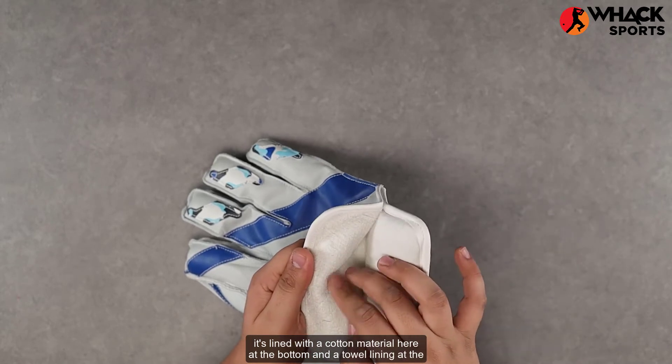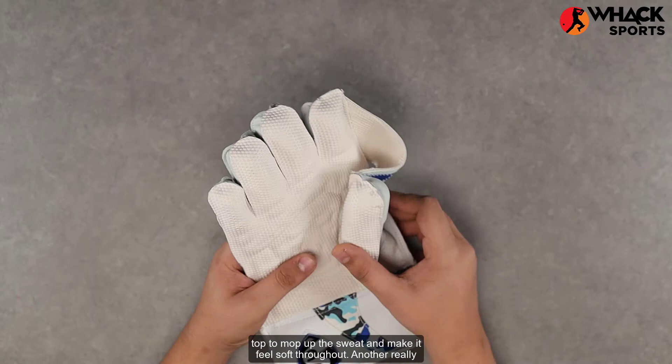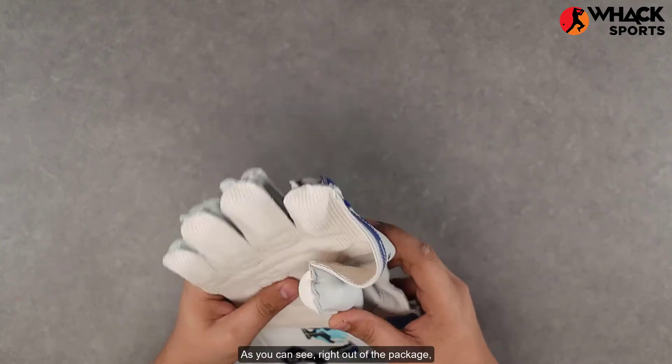For comfort, it's lined with a cotton material at the bottom and a towel lining at the top to mop up sweat and make it feel soft throughout. Another really underrated feature about these gloves is the webbing.